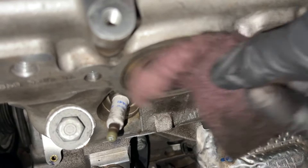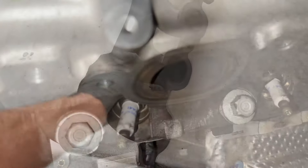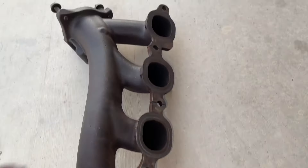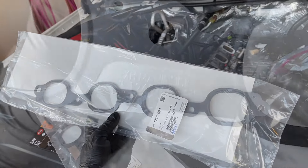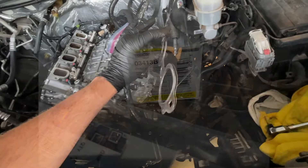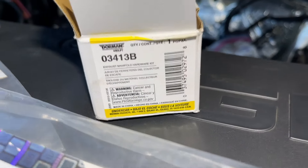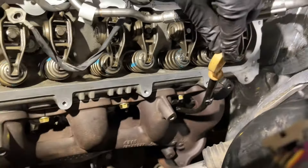Clean up the exhaust ports using a scotch pad, gently cleaning around the ports to make sure it's a nice clean mating surface. Do the same on the exhaust manifolds themselves. Here are the new exhaust gaskets — put them on the exhaust manifold side, which is the side facing outward. We also have new exhaust manifold bolts, which is great since the old ones were pretty heat-treated and rusted.